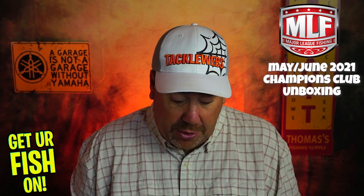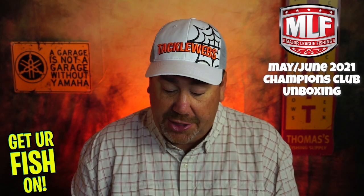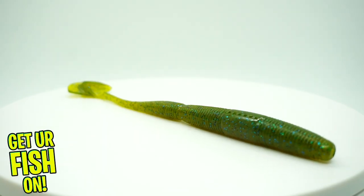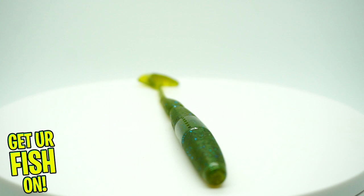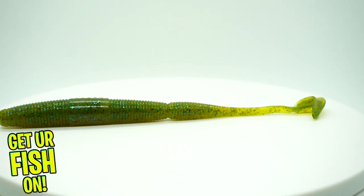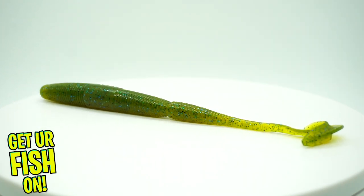Next, they sent some 13 Fishing Ninja Worm Ninja Tails in Car Bomb color. Nice little swim bait, a speed worm kind of thing. These are actually a really good bait.